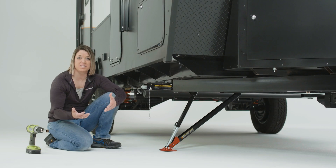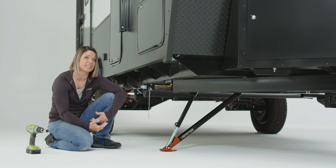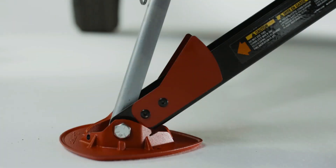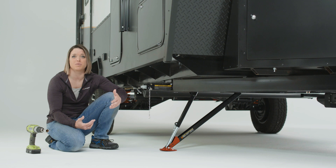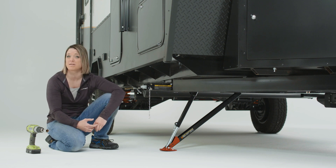Now, proper leg placement is critical. The leg must be extended safely but also extended enough so the weight of the trailer is evenly distributed by the quick drop stabilizer. This visual gauge rests at the end of the outer arm where it meets the foot pad and the quick drop leg. It's positioned away from the outer arm so you can see that the quick drop is angled out enough to properly stabilize the trailer.